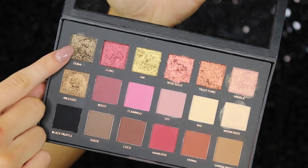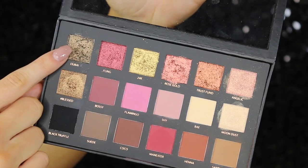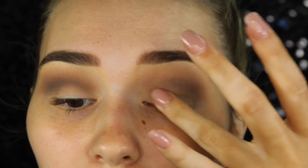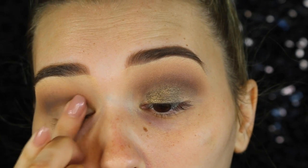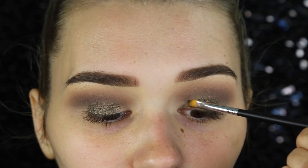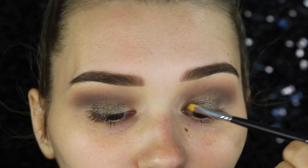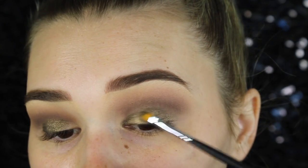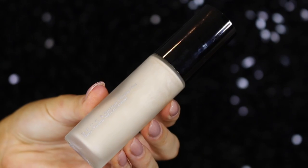Now going in with the olive green shadow, I'm applying this all over my lid with my finger — these are applied best with the finger, so it's a bit tricky if you have nails, but I'm trying my best. Then for any areas I've missed, I'm taking a small synthetic brush and packing that down as much as I can. This is such a pretty shade.